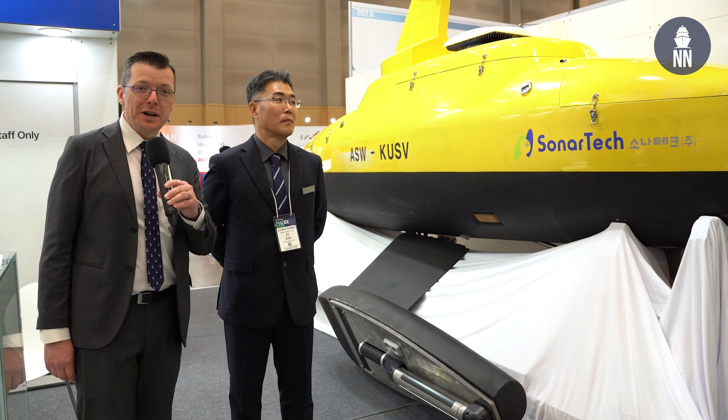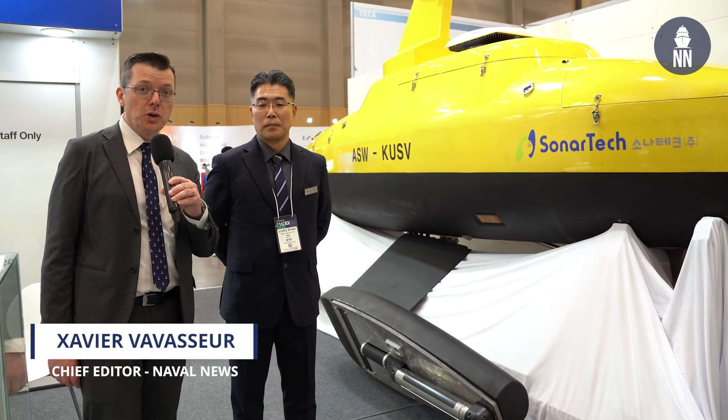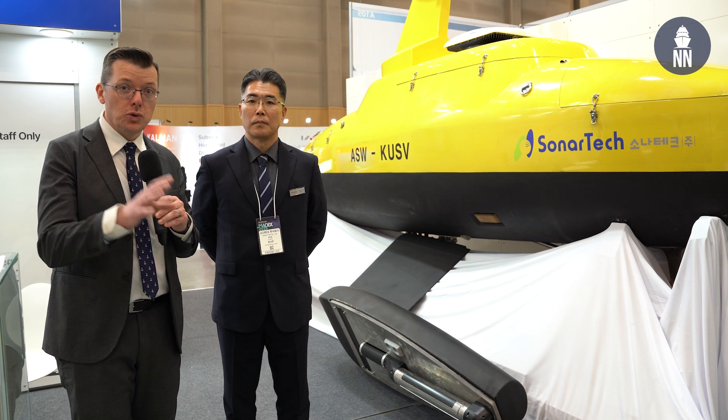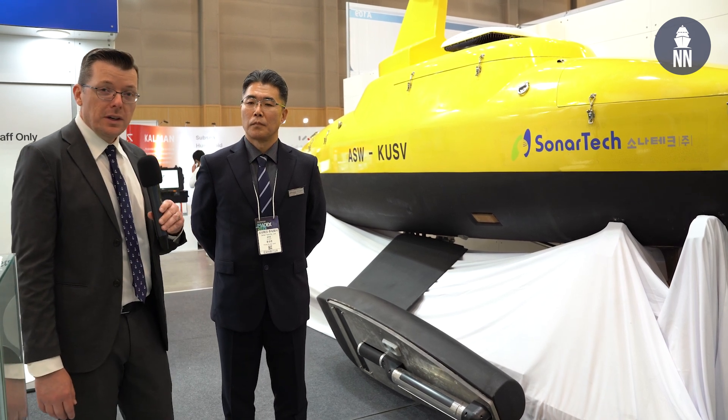Hi, we continue our coverage of MADEX 2025 in South Korea. We are now on the booth of local company SonarTech, who is showcasing a new USV system that has dual-role anti-submarine warfare as well as mine warfare. To find out more, I am meeting again with Mr. Hong, Director of Strategic Development at SonarTech.